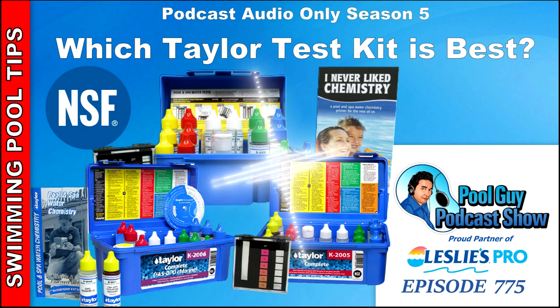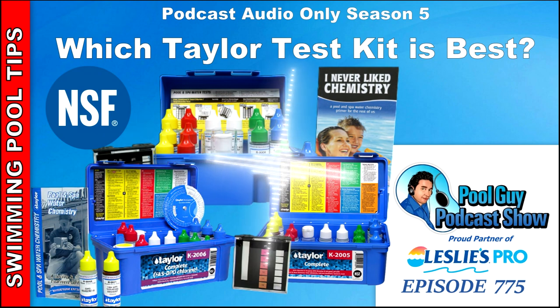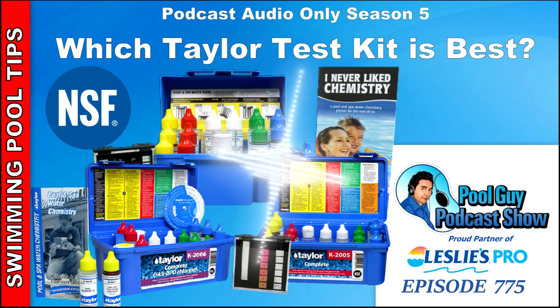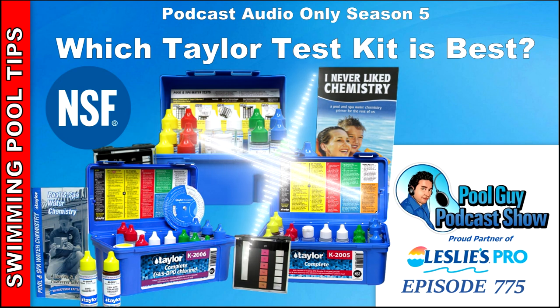To summarize, most homeowners and pool pros would be fine with the K2005. Pool pros who need to know if chlorine is above 10 parts per million should use the K2006 — everything is basically the same except for the chlorine test range. I've also recorded podcasts with Wayne Iversich of Taylor, available at swimmingpoollearning.com — just search 'Wayne' or 'Taylor' in the podcast search box to find episodes where he covers interference and all aspects of the Taylor test kit.